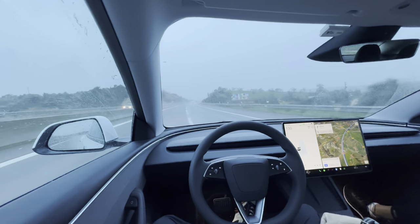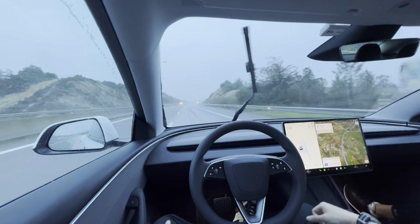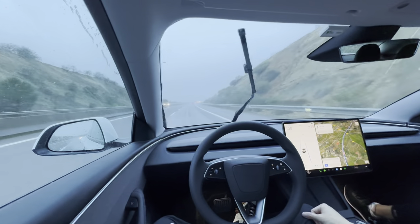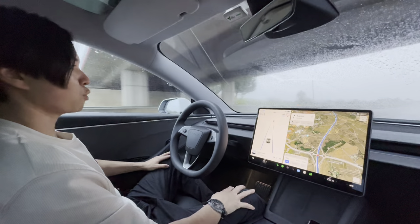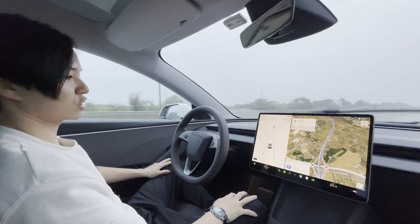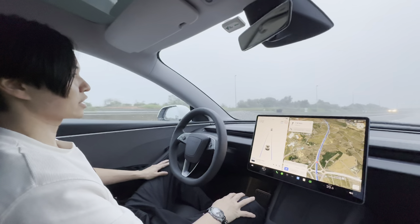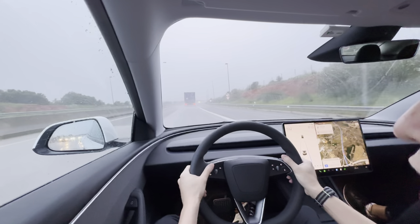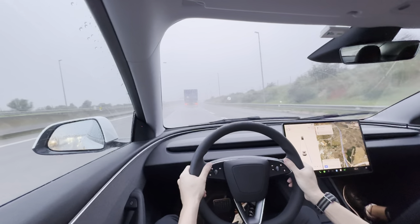I'm quite pleased that autopilot is still able to do this even though Navigate on Autopilot is not available due to poor weather. Stay safe out there — if you are in bad weather, make sure you're always ready to take over. The freeway here is quite empty so it's not as much of a concern.